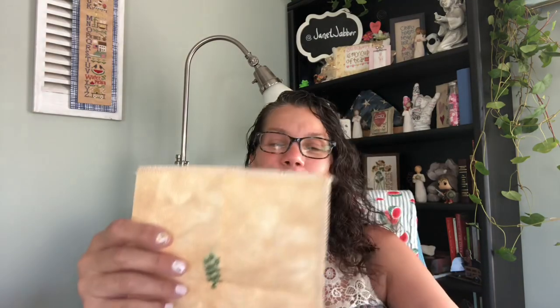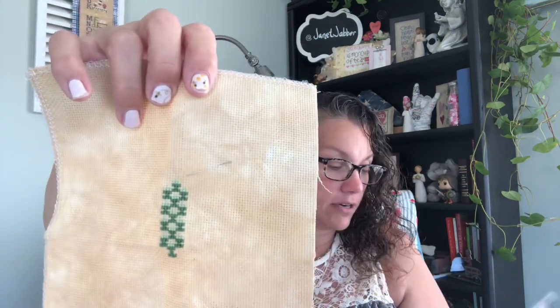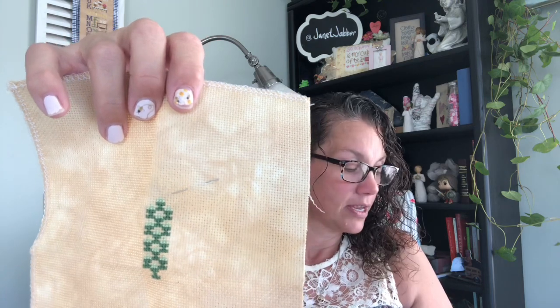My next one is a new start — I'm doing the Lizzie Kate Season Series. I have Spring and Summer and I am working on Autumn. This is on a BeStitch Me 16-count Gold Rush Aida. I have just this little bit in the center done. There's going to be a black crow on top of that. I just got started — worked on it for about an hour last night.